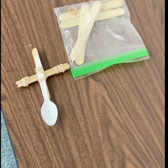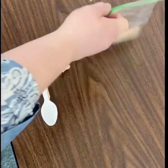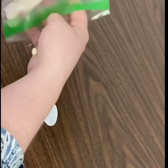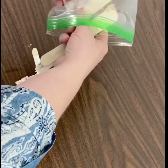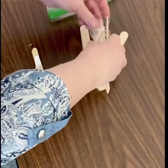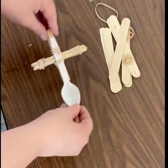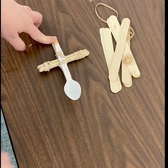So if you picked up your summer quest bag, inside you have a bag that contains some popsicle sticks, rubber bands, and a spoon. This is what the catapult is going to look like when we're all finished — we can launch things from the spoon.